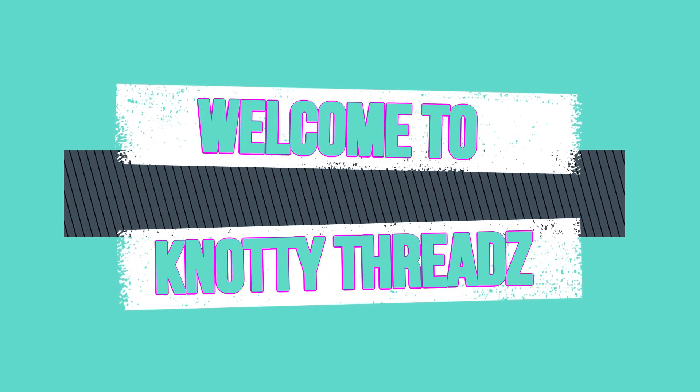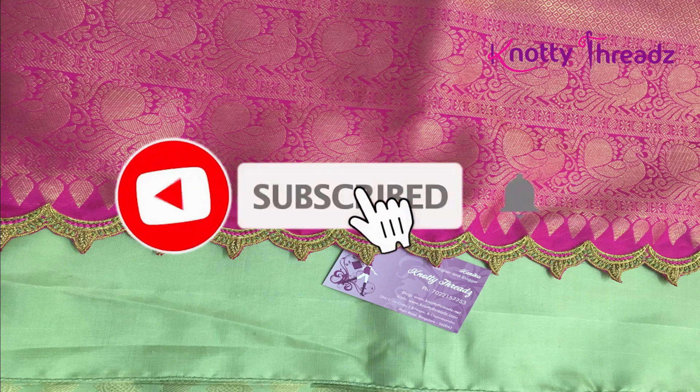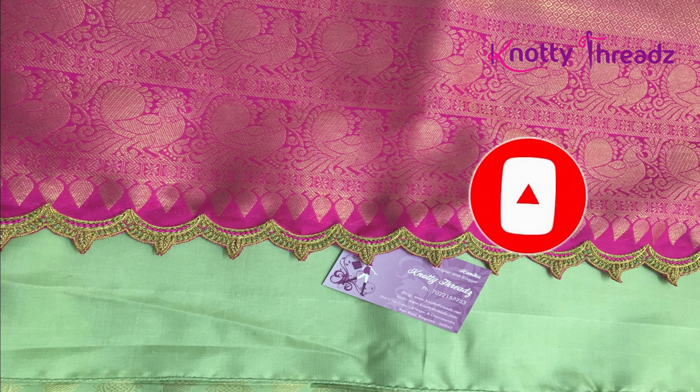Hey guys, welcome back to our channel Knotty Threads. Today we'll see some Aari work tassels that I got done recently. This is one of our newest designs.